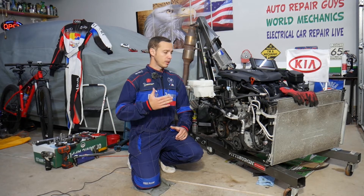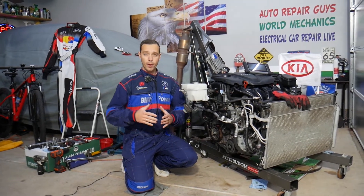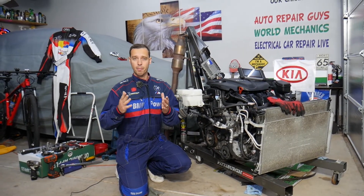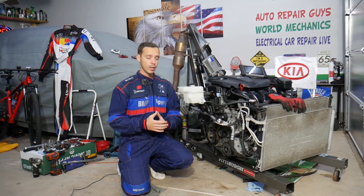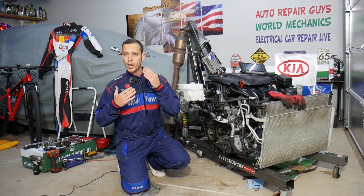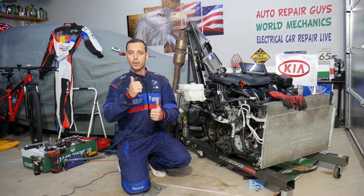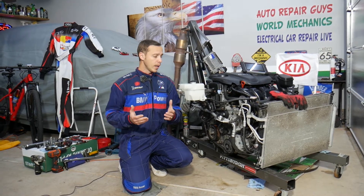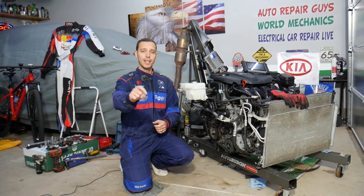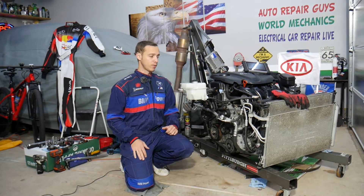Every single car we get at the garage, we try to make at least two to three hundred free repair videos. We take them completely apart and show you how to fix pretty much anything. Our mission at the shop is to save you as much money as we can. All we need in return — please subscribe to the channel and like the video. If you need parts or tools at a really good price with quick shipping, check out the link in the description below.